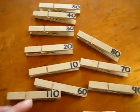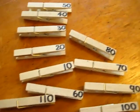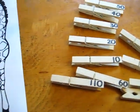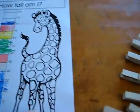And I've included something else for this game. Here's a little lollipop stick and some wooden pegs. It says how tall are you in centimeters?